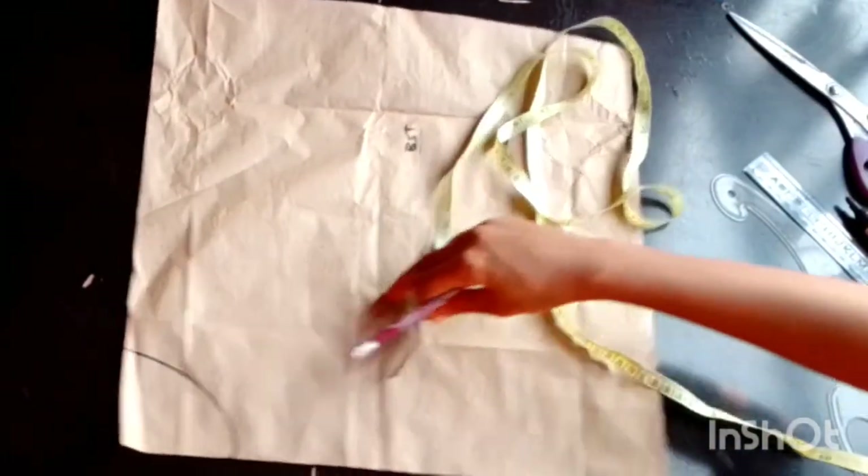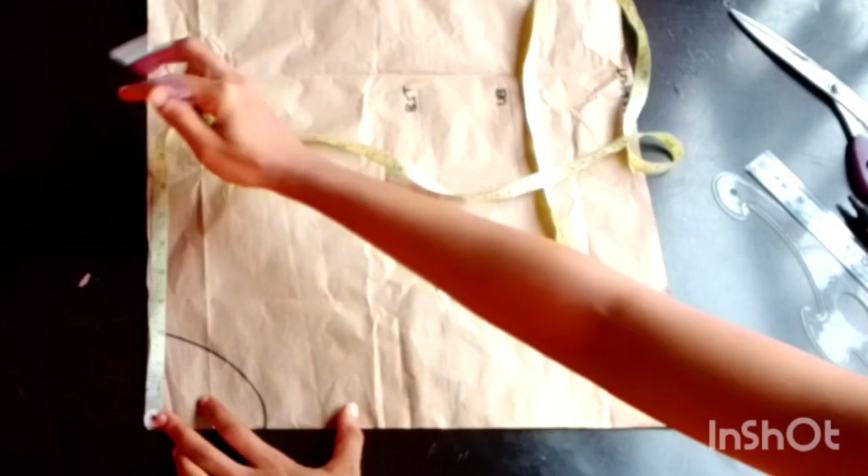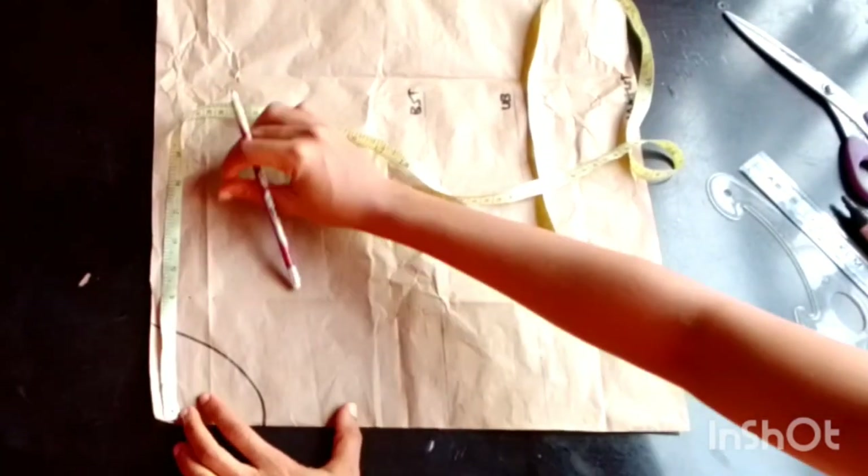Here on my pattern paper I have marked out my vertical measurements: my shoulder to bust, shoulder to under bust, and shoulder to waistline. I also marked out the neckline of three by three and a half inches.